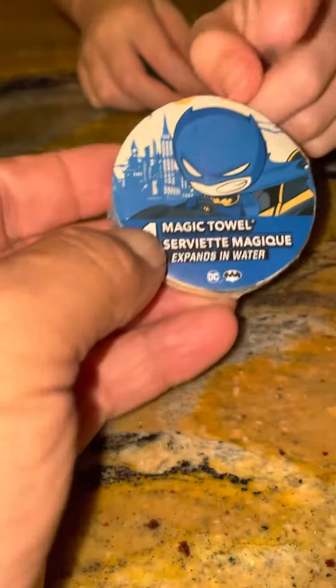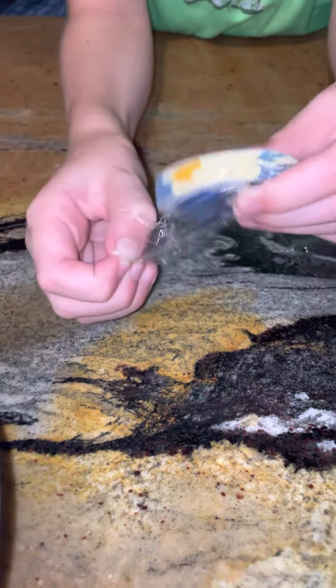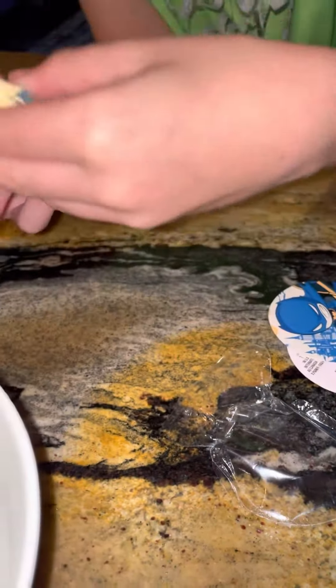So this is a towel that blows up in water, and Andrew's going to open it up for us. This is 100% cotton, so this towel's pretty cool. It comes wrapped very small for a dollar, and all you do is place it in warm water.